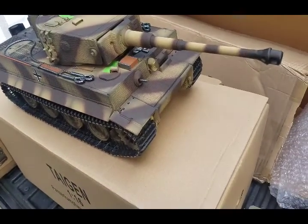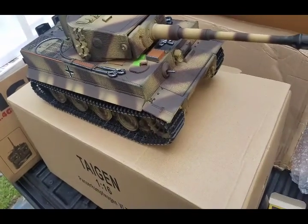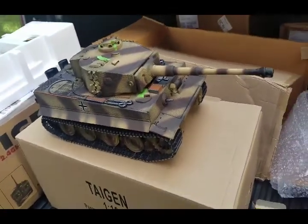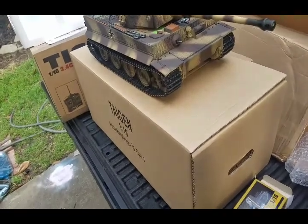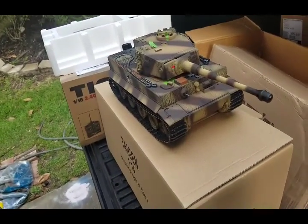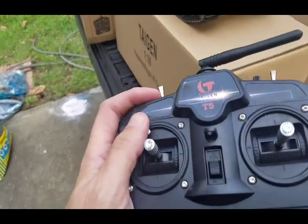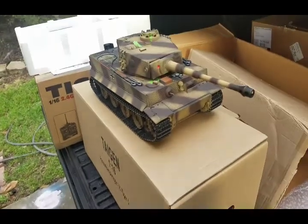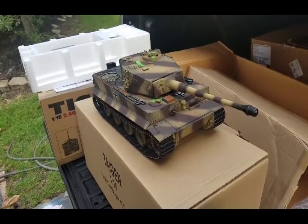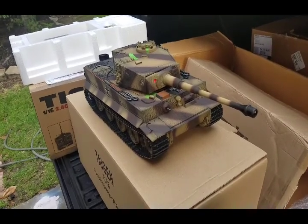We've also got the movement — I'll show you that in a minute. Let me show you the firing system and the recoil. We're going to simulate firing here — push the stick forwards. You see the tank recoil, and if it was loaded with BBs it'd be firing them about 75 feet right now. That's really cool.